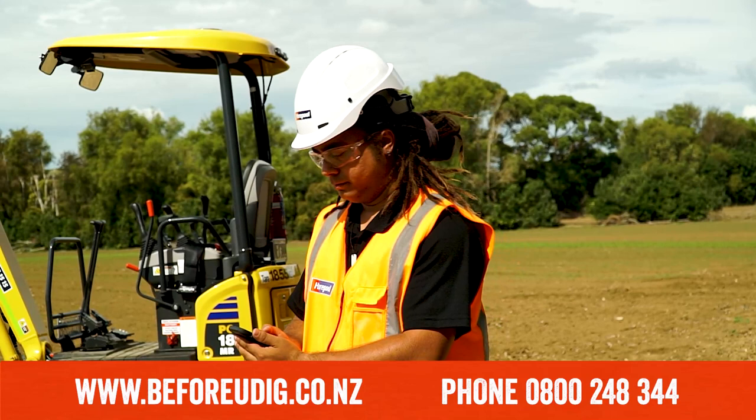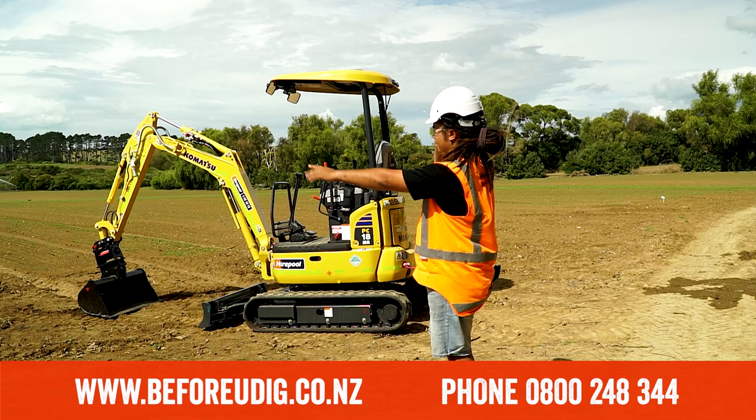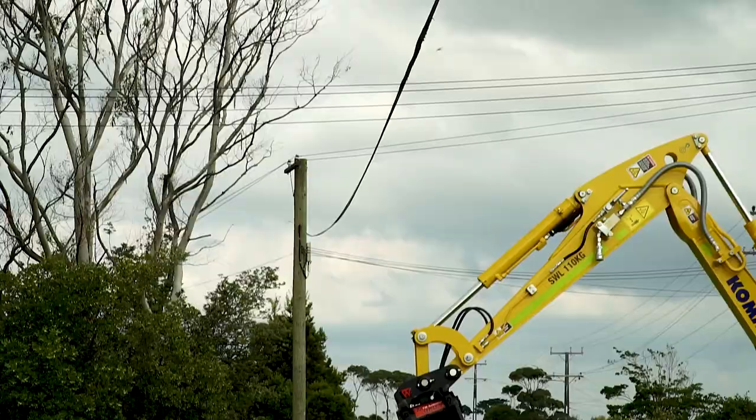As well as high-vis, which can be purchased from Hirepool. A couple of business days before you start your digging project, call the free Dial Before You Dig service on 0800 248 344. This service enables anyone undertaking excavation works to obtain information on the location of cables, pipes and other utility assets in and around any proposed dig site.